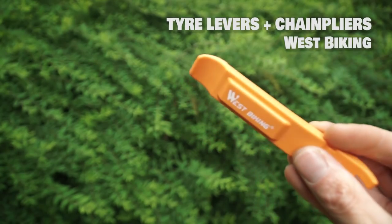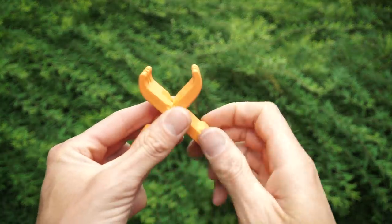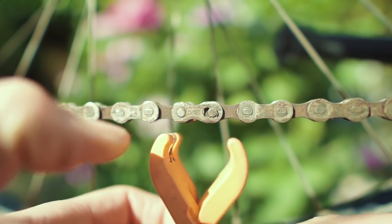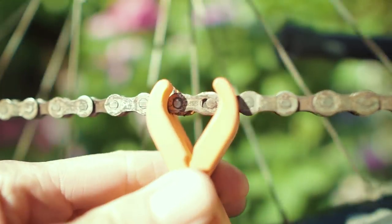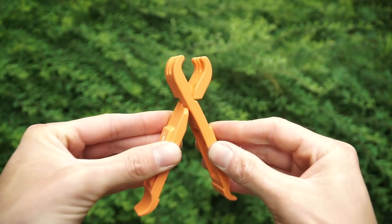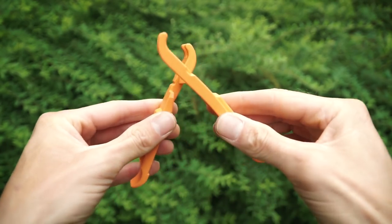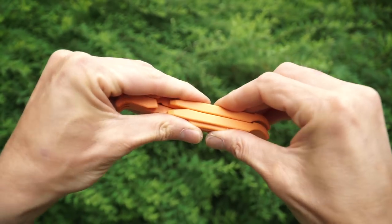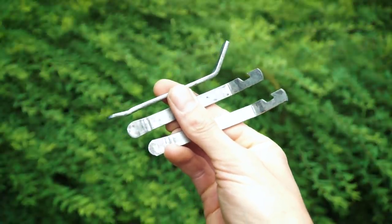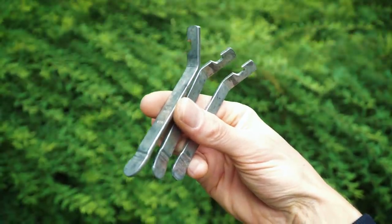A new tool I recently discovered: these tire levers that also double as chain pliers. I thought it was a smart idea and bought them for a few dollars on AliExpress. The two little fork parts cut into the chain line and you can squeeze to open up the chain link — useful to swap out the chain or work on other parts of the bike. The tire lever function is adequate but not the best, so keep in mind it's a compromise. I used to use old-school metal tire levers, but the metal can scratch your rims and more easily puncture your inner tire, and carrying three was overkill.